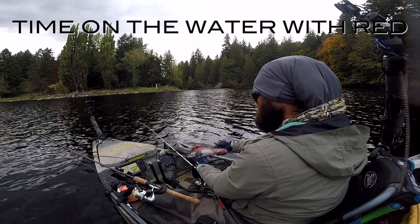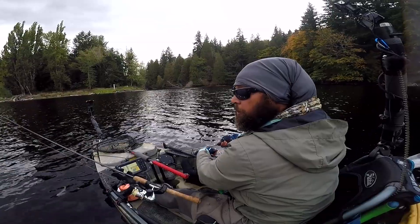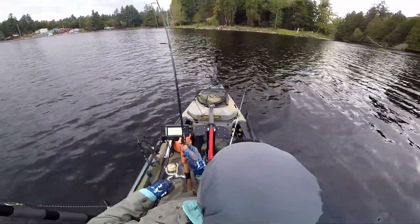Trying to wait for a jumbo — nah, jumbos are just for fun. All right, that's my limited trout. There's a biter, there's a biter on the worm. I was just about to change that too.